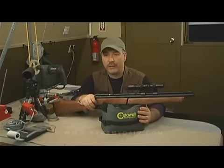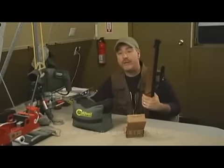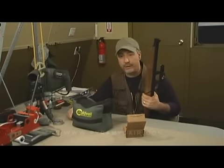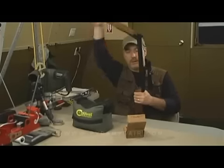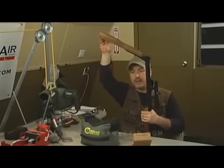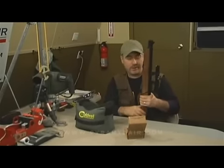The first thing we're going to do is some chrony testing. We're going to be using the Crosman Premier 14.3 grain pellets. The manufacturer recommends not pumping this more than ten times, so for our chrony test we're going to pump the Benjamin 392 eight times for each shot. When pumping this rifle, bring the arm all the way to the top until you hear a slight hiss, then bring it all the way down. Don't keep your fingers near the arm — you're going to pinch and cause a nice little blood blister.